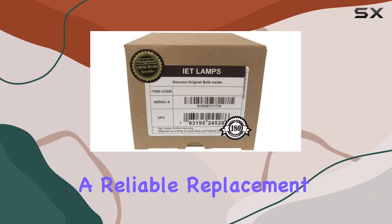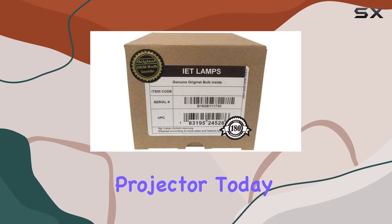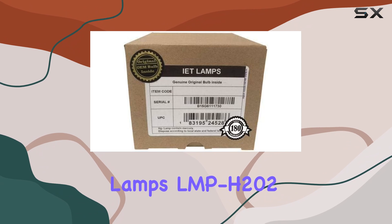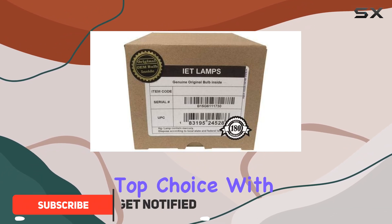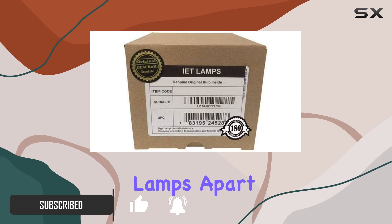Looking for a reliable replacement bulb for your Sony VPL-HW40ES projector? Today we're diving into the IET Lamps LMP-H202, touted as a top choice with a genuine OEM Philips bulb inside. What sets IET Lamps apart?